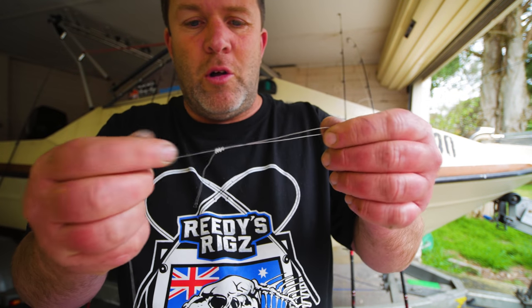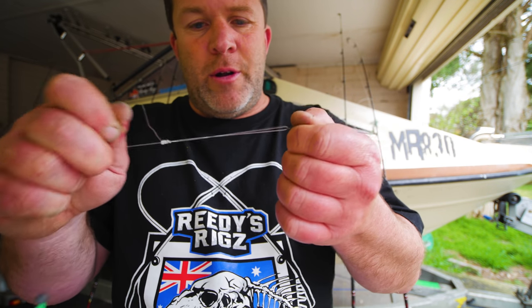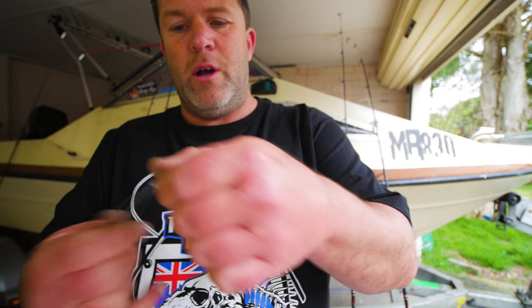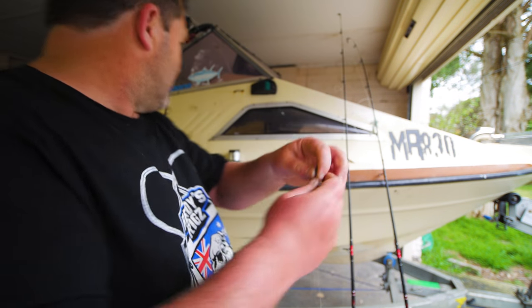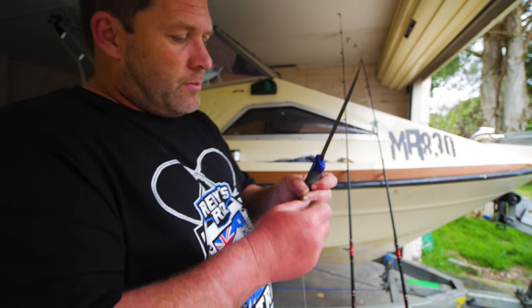Snug the knot, pull the knot — put some moisture on it so it doesn't get line burn — then pull the main leader and that knot will go tight. That won't fail, that can't slip. And that's your rig. Now we've just got to connect it to the main line.